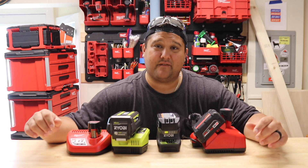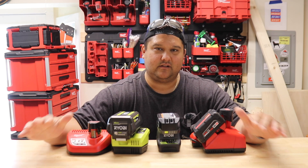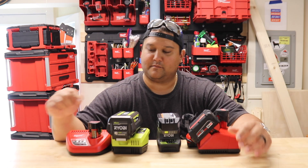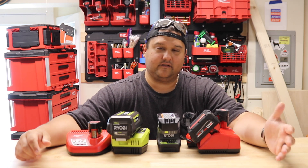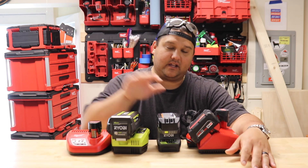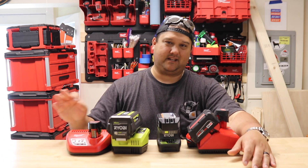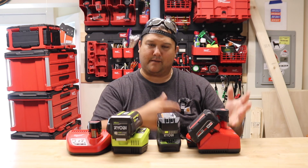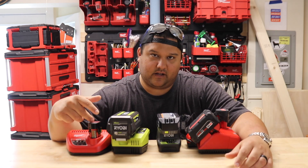Hey folks, my name is Peter and I have a battery problem. Well, it's not exactly a problem per se, but I currently exist within four different battery ecosystems. First and foremost we have Milwaukee M12 — these days by default I'm always looking for M12 over anything else. I used to be really big into Ryobi, but their circular saw and impact driver let me down one too many times, so I'm going Milwaukee M12.